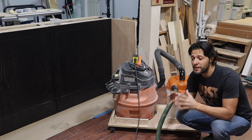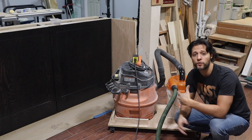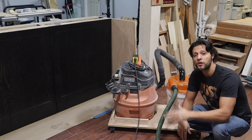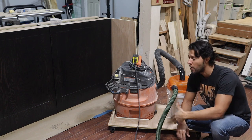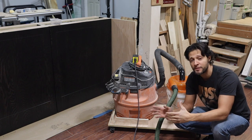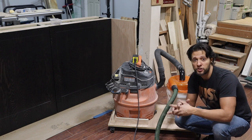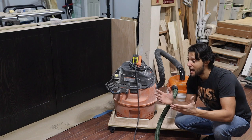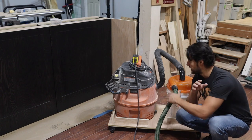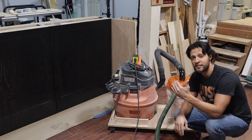In today's video, we're going to be building this really super simple, cheap and easy dust collection cart or a shop vac cart. This is going to do a few things for us: it's going to get me around the shop when I'm doing things like cutting with my track saw and I need to bring the dust collection with me to the workpiece that I'm cutting.